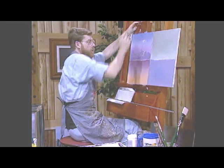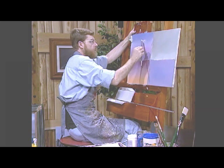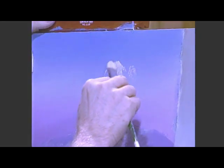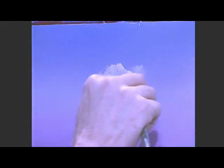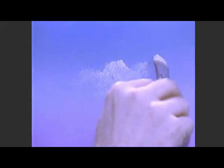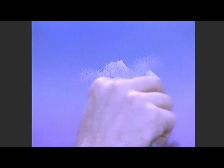Now watch this — you take that blob of paint, turn your brush sideways, it's real important here, and you begin developing these beautiful white fluffy clouds. The secret here is to blend the base out so that it kind of creates a shadow by allowing your background to come through in a transparent form.